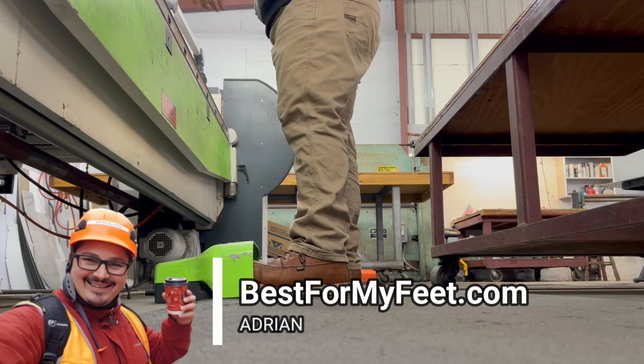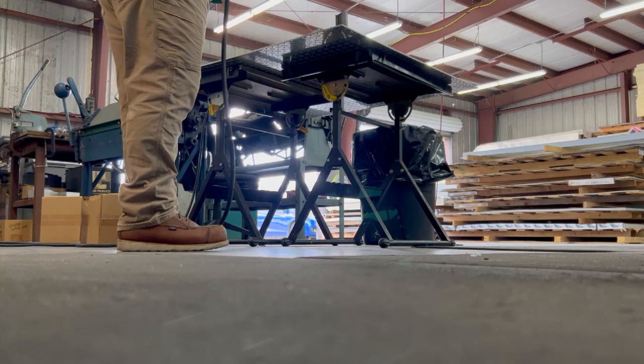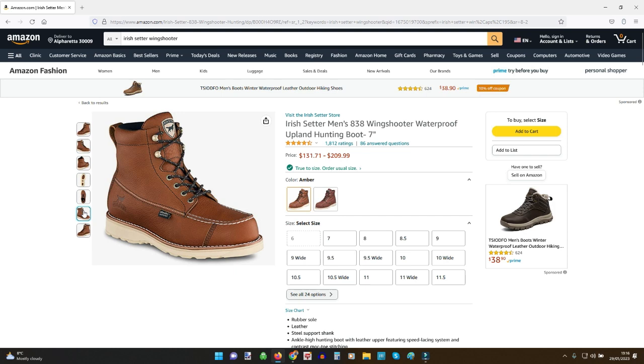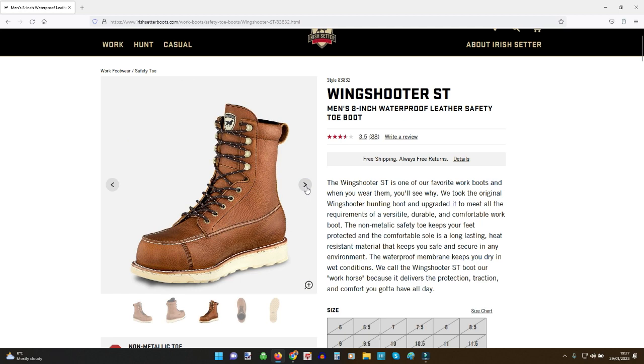Hey, what's up — Adrian here with bestformyfeet.com. Welcome to this video. Today we're going to review the Irish Setter Wing Shooter work boots. These are the composite toe, six-inch mock toe, wedge sole work boots. There's another version of this boot that comes with a heel in case you're working outdoors and need more traction and support. There's also a soft toe version, and if you have weak ankles or simply like extra ankle support, these boots come in an eight-inch version as well.